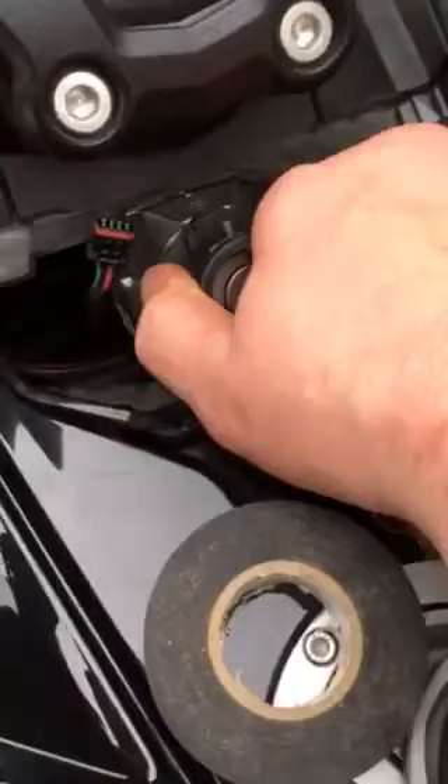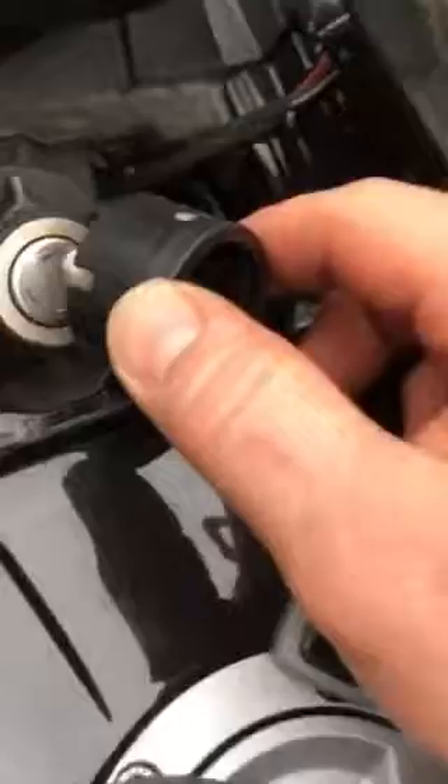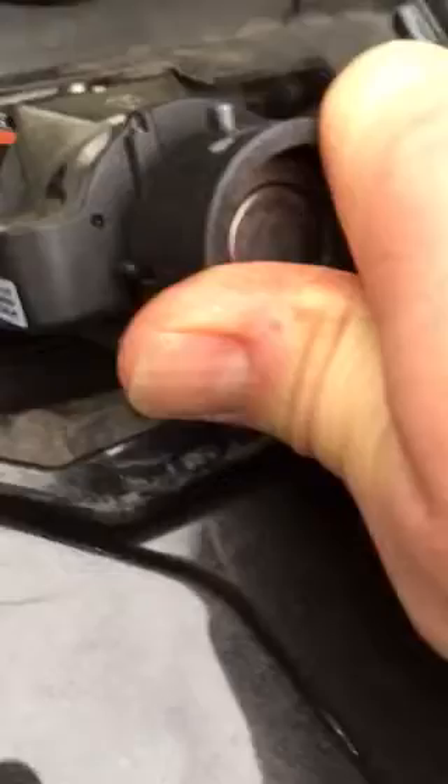This ring — I pushed it on hard enough that I can't get it off. It popped off. You've got to get this ring to sit higher in the overall assembly after you put this cap on — the cap that you remove to get to this ring. It really doesn't want to sit there.